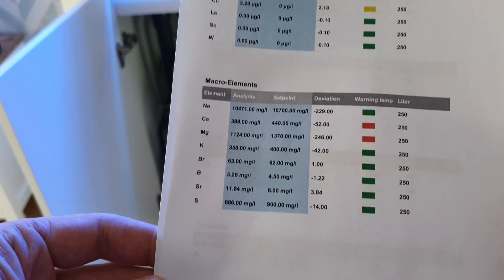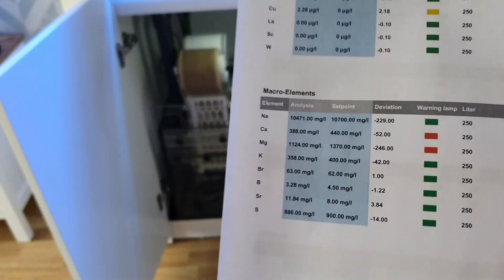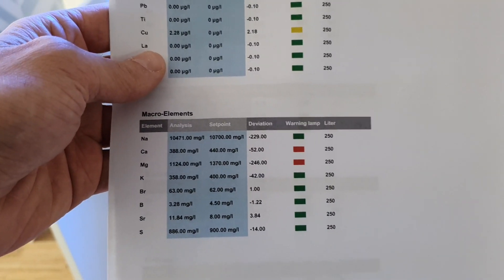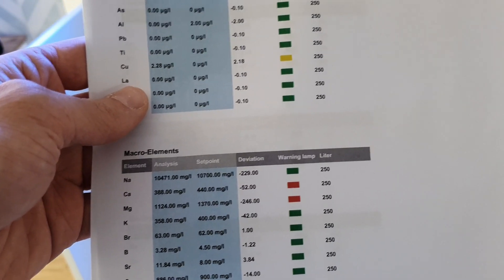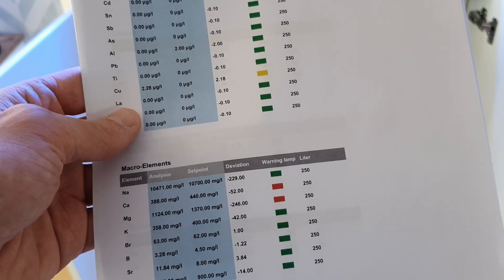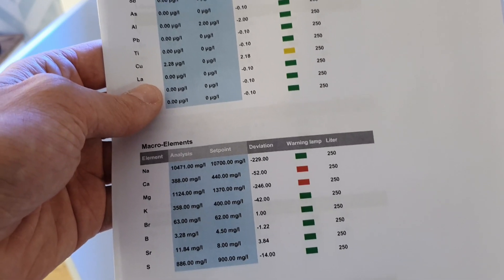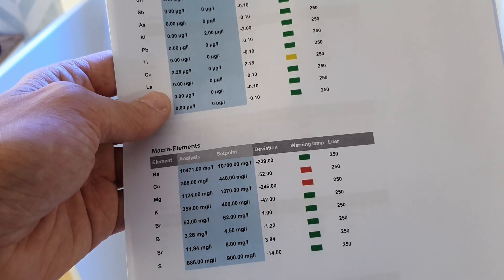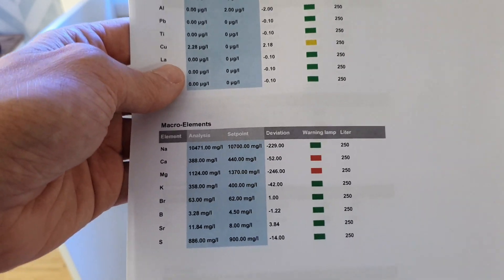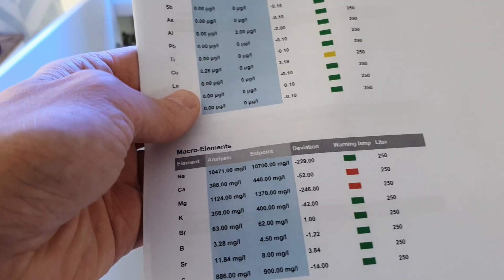The second part is calcium and magnesium. The Red Sea Pro test kits I'm using are not showing the correct results, so I'm going to address that today — going to my local fish shop to buy some additional test kits to test against. I can test one with Red Sea Pro and one with Salifert or another test kit. Those will be addressed over the course of the next week — I'll slowly bring those up.